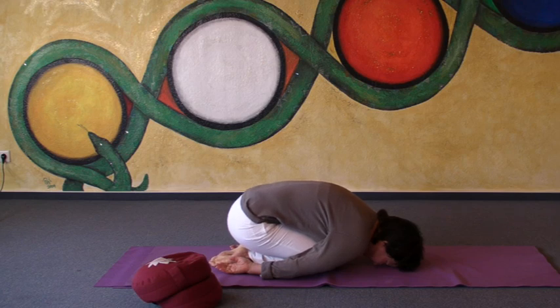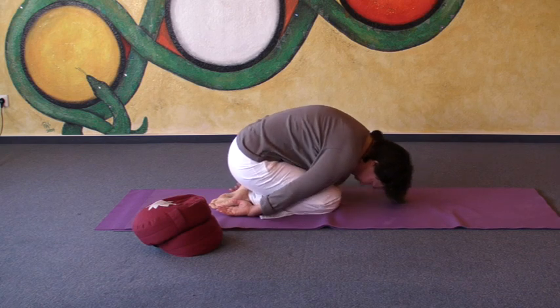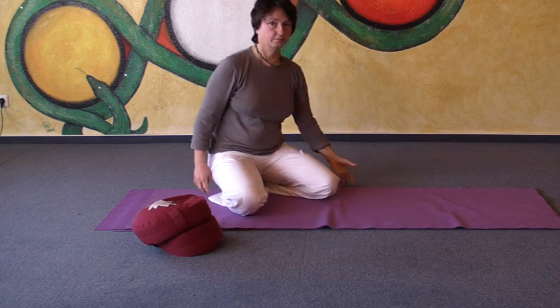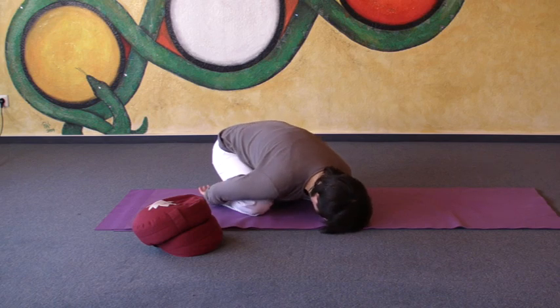Not all yoga students find this position really relaxing, so there are lots of different variations. One possibility is you put your knees apart, and while putting your knees apart, your abdomen and your chest will fit better in between. Even here, you can try to keep your elbows relaxed and elbows towards the floor.